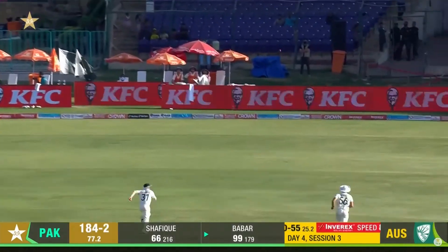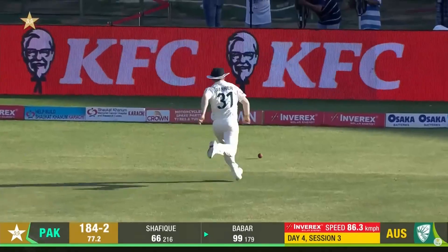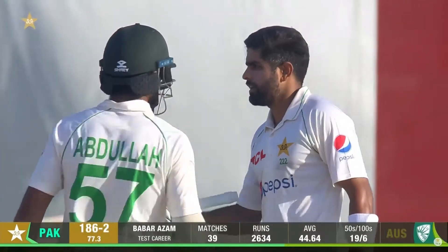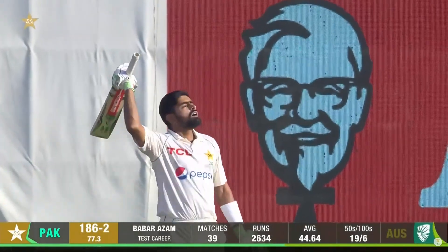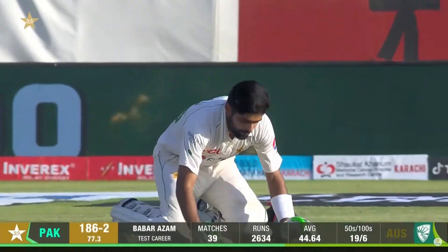He goes for the sweep — the lion roars! And what a way to bring up his century! It's been a long wait, a long wait. Much relieved.